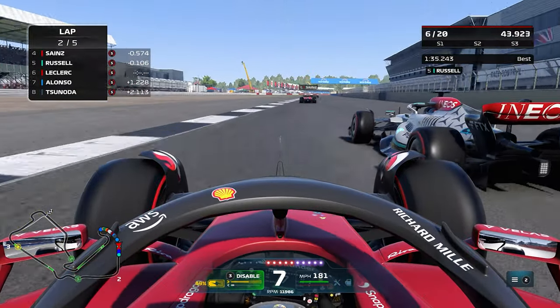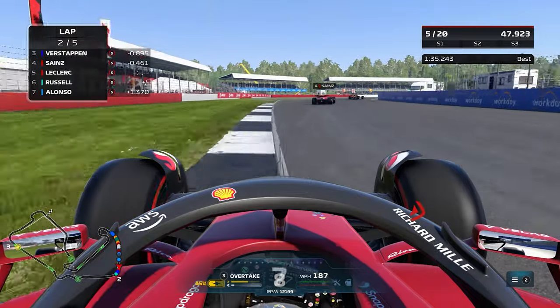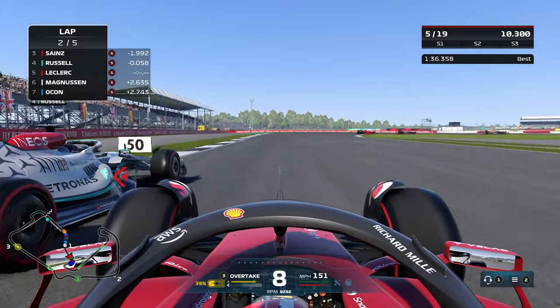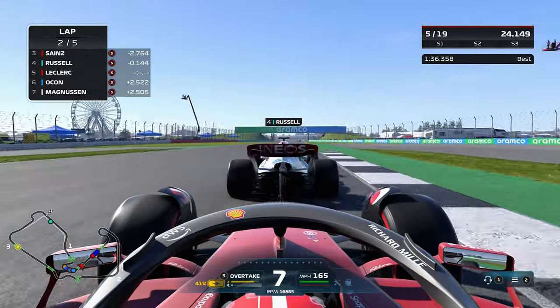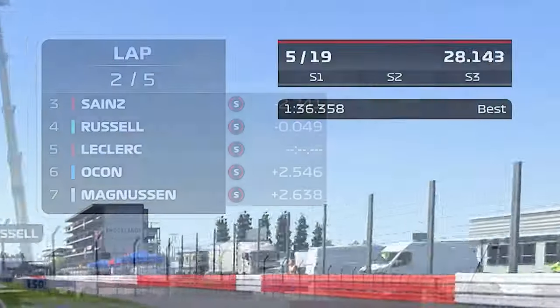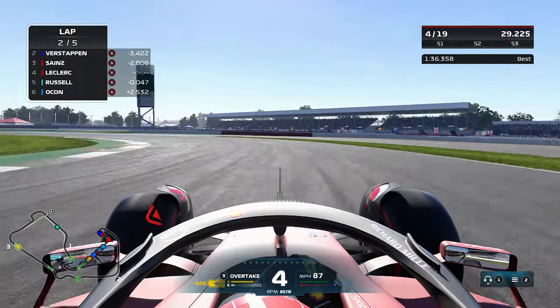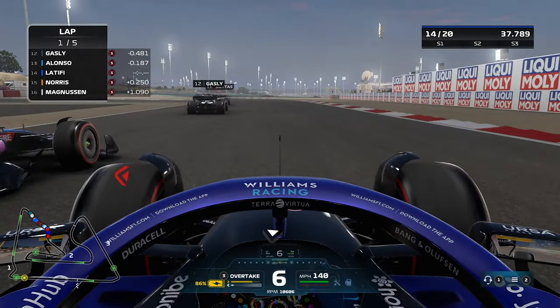But recently, I was given these incredible camera settings and it's going to completely change your game. One problem that I always had with TV pod was I felt like one third of the screen was always staring into the sky. This isn't necessarily too much of a problem because you do have the lap counter and position counter up there, but you want to make sure your screen is taken up by the things that are actually important to you and what you actually want to see out on track.